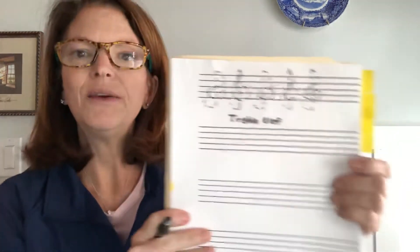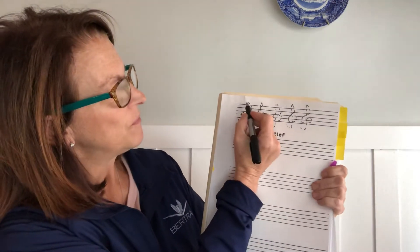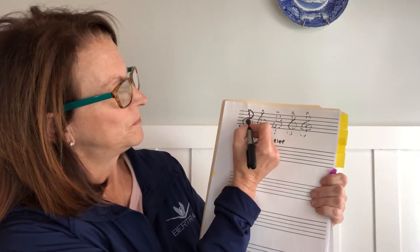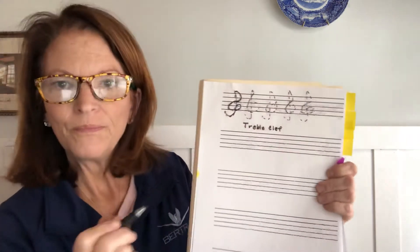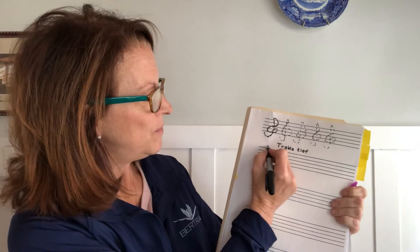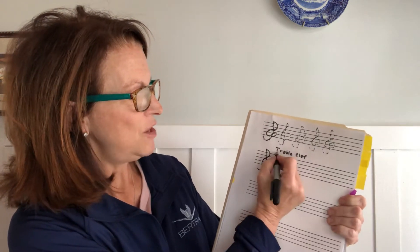I wanted to show a little diagram that I created to learn to draw a treble clef — you're going to connect the dots. After you practice for a little while, then you are going to go on your own and make your own treble clefs.